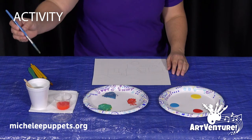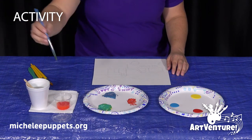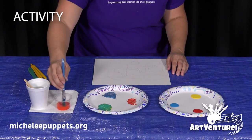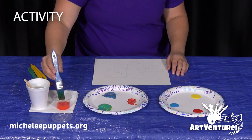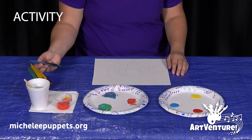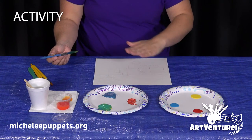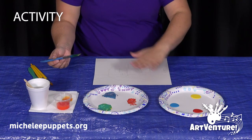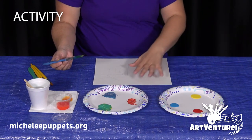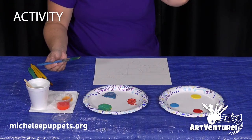Normally we will dip into our water first and then our paint, but this time we're going to dip into our scents first and then our paint. So we'll dip, dip, dip, and then we will dab onto our paper towel. Then I'm going to start from the big spaces, the big shapes on my painting, to the smaller shapes from top to bottom. I'll start with my sky and move down, and then I'll do the smaller shapes after.